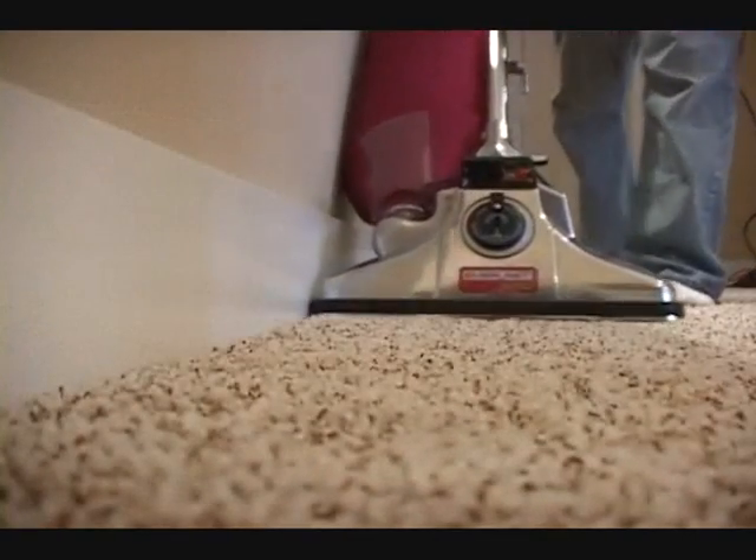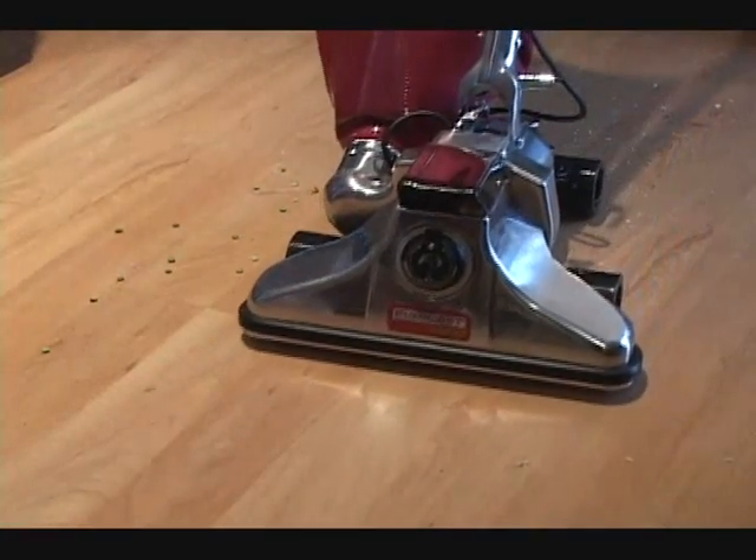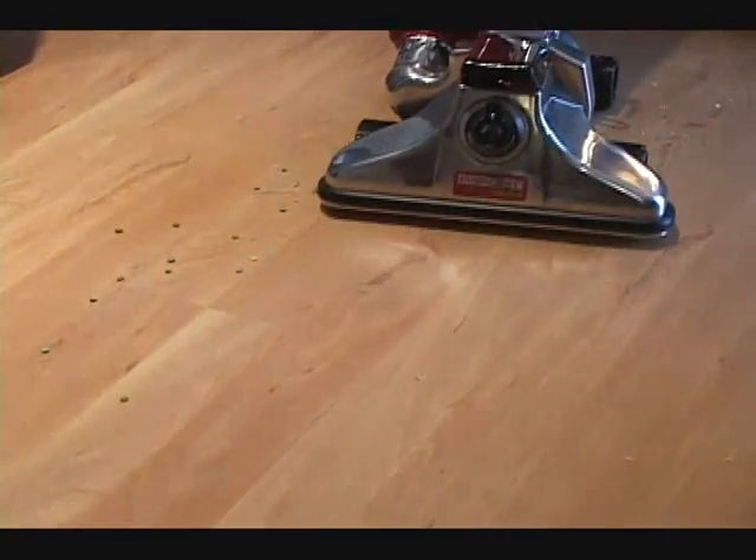The Royal has a huge fan inside. The fan is what spins around. The fan is what creates the suction. The Royal has a lot of suction.